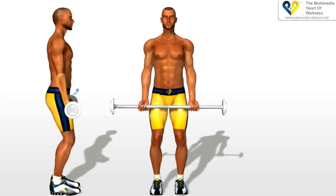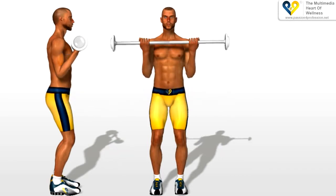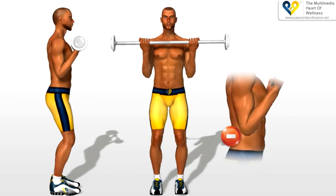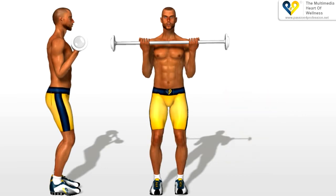Bend your forearms, bringing them towards your chest. While doing this, your elbows must remain in their original position. Remember, you must not curve your torso backwards.